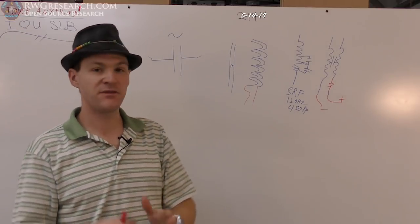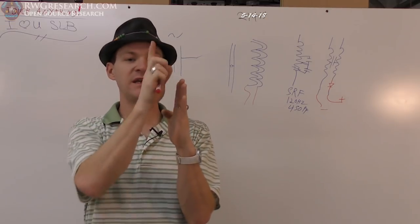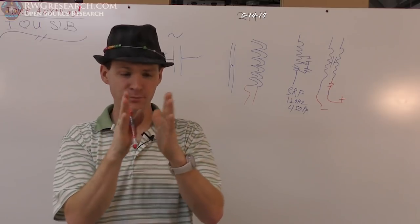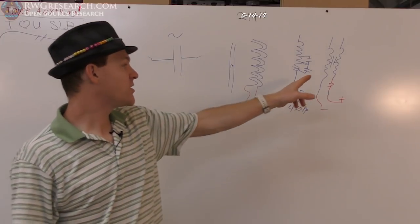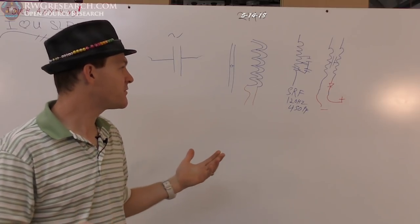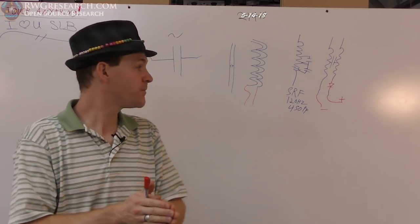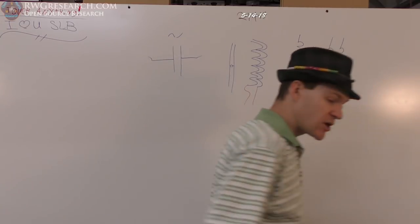If you have two plates and current rushing in those plates, that current movement generates a little magnetic field. The tiny current moving to charge these two plates generates a small magnetic field. In the right geometry, this can eliminate some of that effect. I don't have perfect geometry right now, but I can see how putting things in the right place would create the right effect — because what you want is to charge this up like a capacitor.